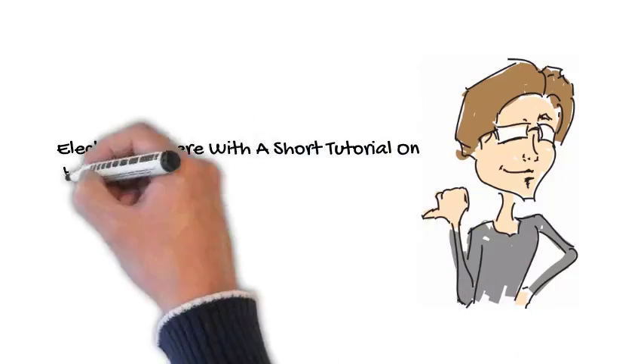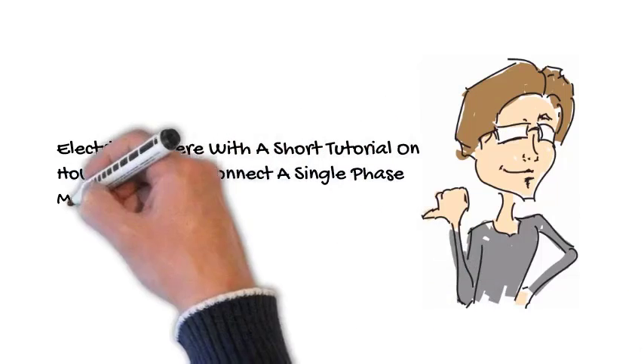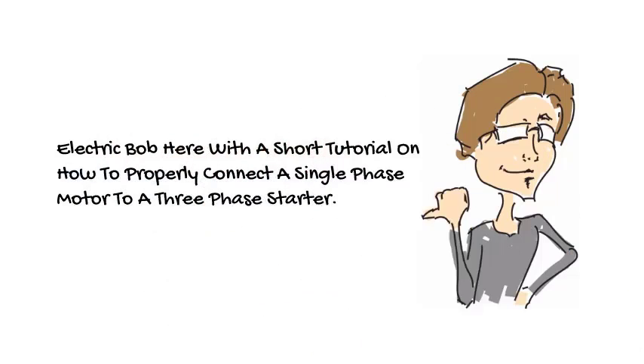Hello and welcome. We want to thank you for viewing this short video on properly connecting your single phase motor to a three phase motor starter.